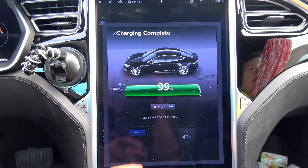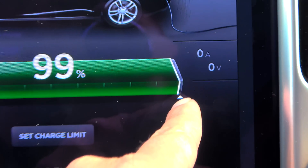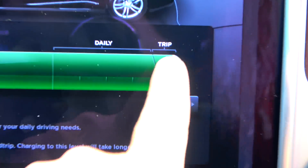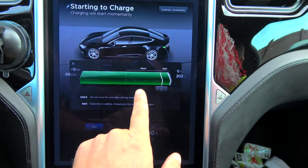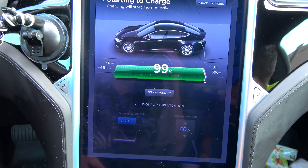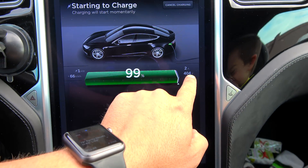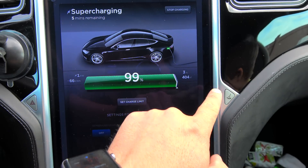Now it says charging complete. Notice I'm still at 99%, and notice I'm not full. So let's force start the charge again. Watch the voltage — 404. A full charge is actually 403.